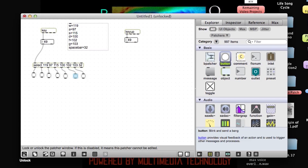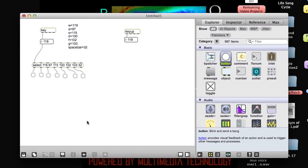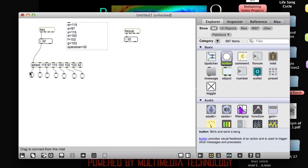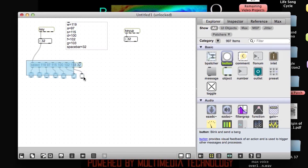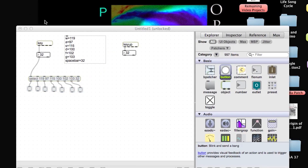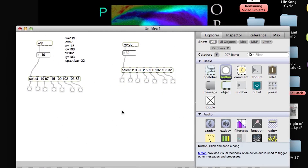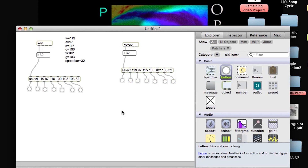I'm going to lock my patch. W, A, S, D, F, G, spacebar. Great, works perfectly. I'm going to copy this module. Now let's build our note on messages.